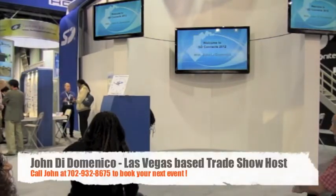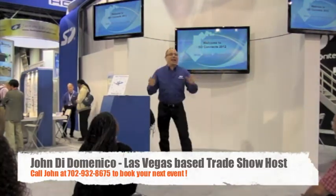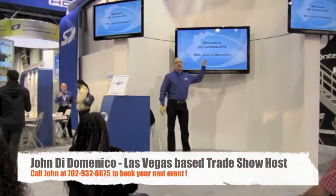The host of SDConnects 2012, John DiDomenico. Hi, everybody. Welcome to SDConnects 2012. I am your host, John DiDomenico. Remember that name — you could potentially win something.